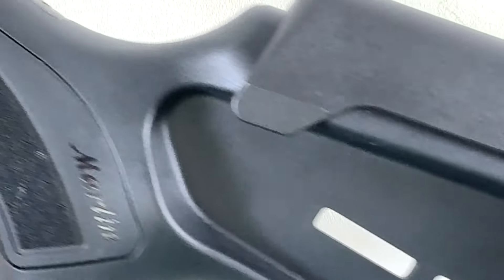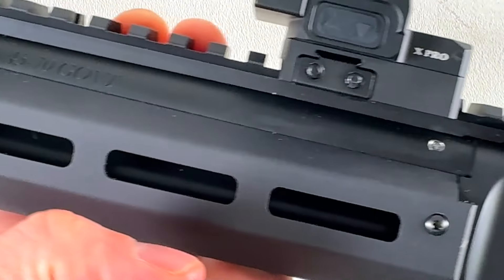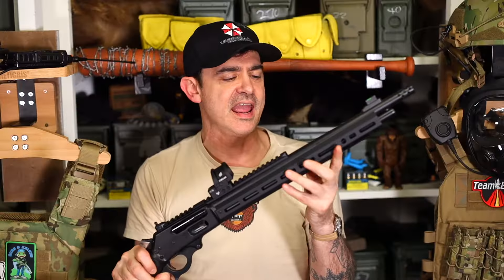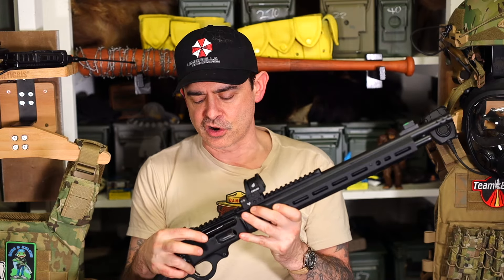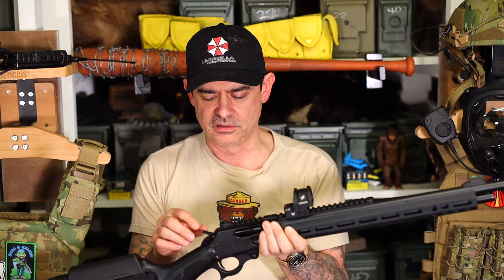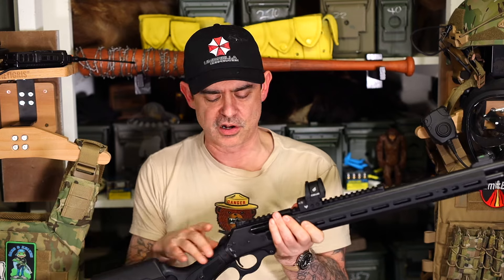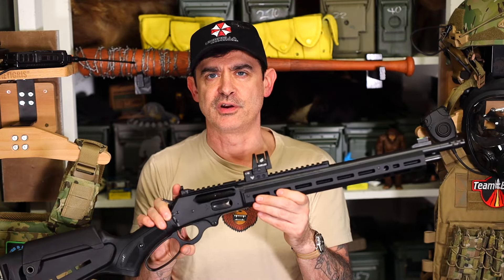They did a lot of really cool things. First, they flattened this handguard and used torque screws on the side. Just amazing how they matched the color — I was blown away. They've got three different finishes: anodization on the handguard, black Cerakote on the rifle itself, and nitride on the handle and hammer, then the Magpul polymer. It's seamless — matched so well you can't even tell it's three different kinds of finishes.